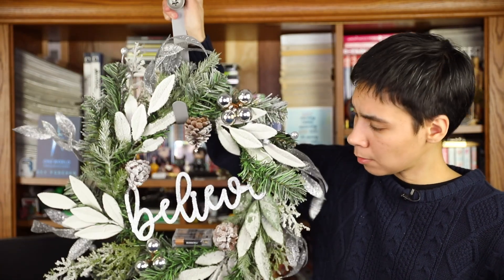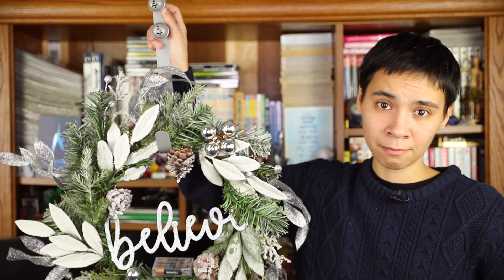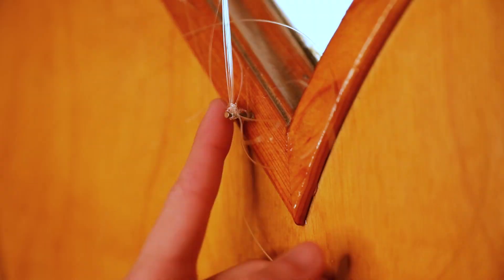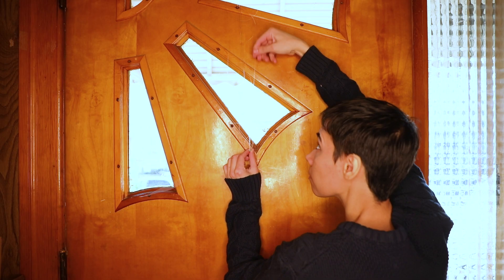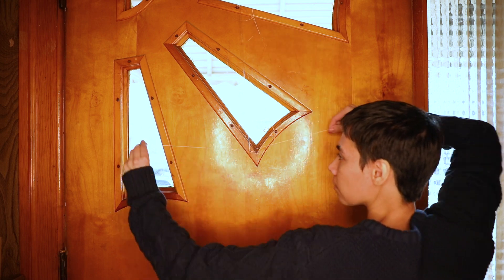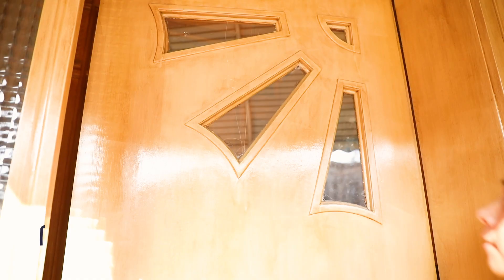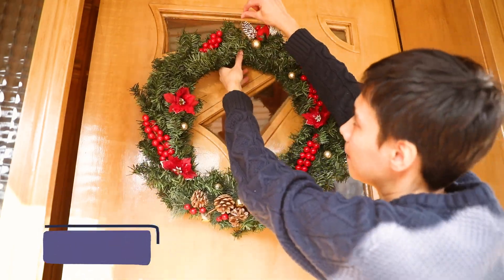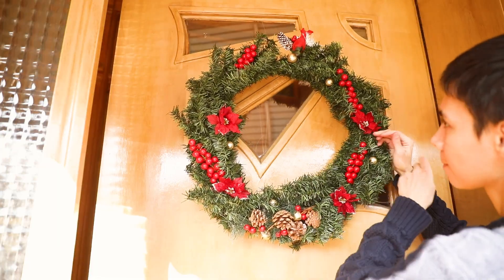To hang your wreath, you can use a metal wreath door hanger. But if you have a door you don't want to scratch or there's no gap on top, maybe try this: we put a nail at the back of our door, then tied a fishing line going to the top and sides. We wrapped the fishing line around the wreath a few times and tied a couple of knots at the back, which kept it centered on the door.